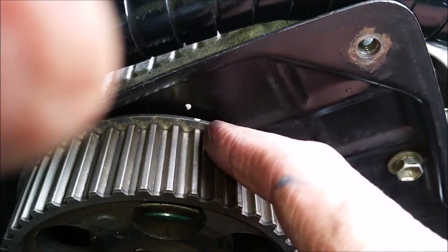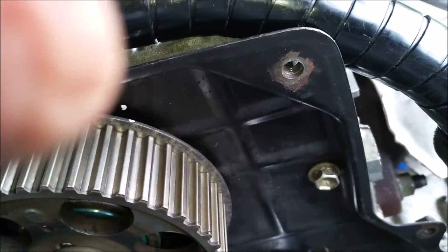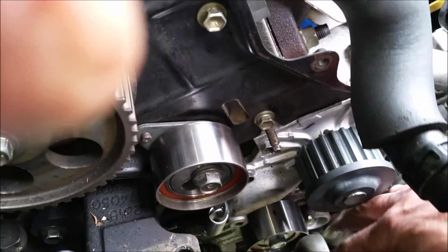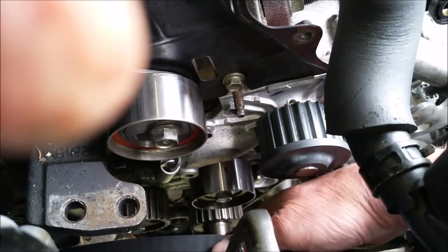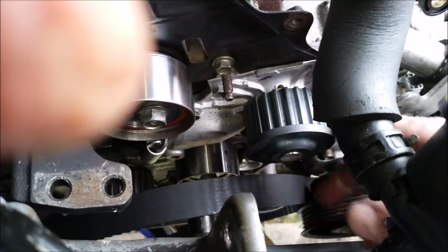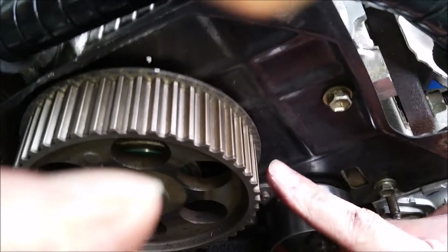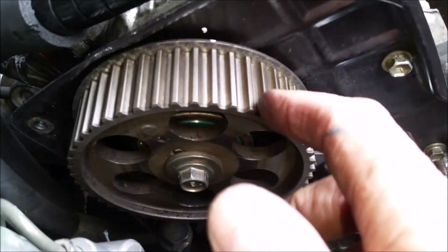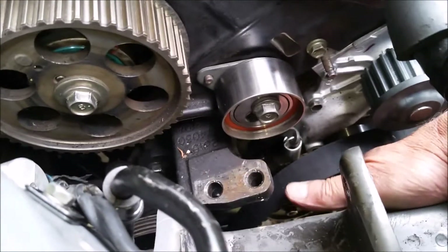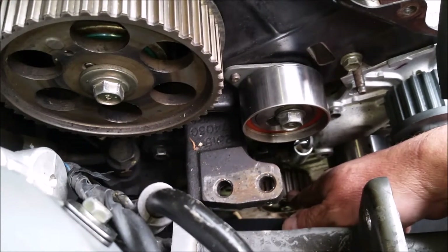If you set it just a half a tooth before top dead center you'll see why later — it makes it a little easier when the latch clicks in. The belt routing goes: crank at the bottom, up past an idler, around the water pump, back underneath, over the top, around the cam pulley, and all the way down to the oil pump pulley here.